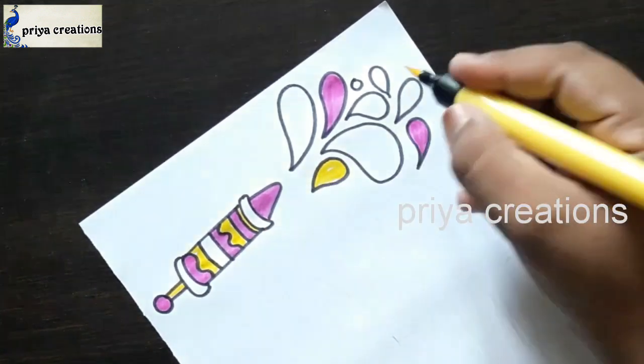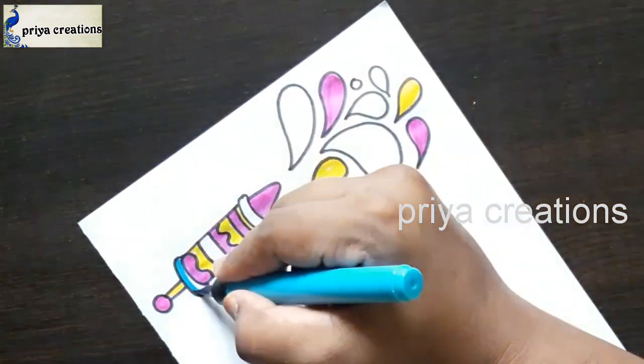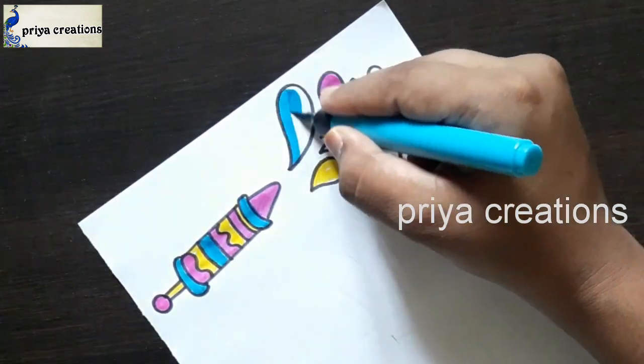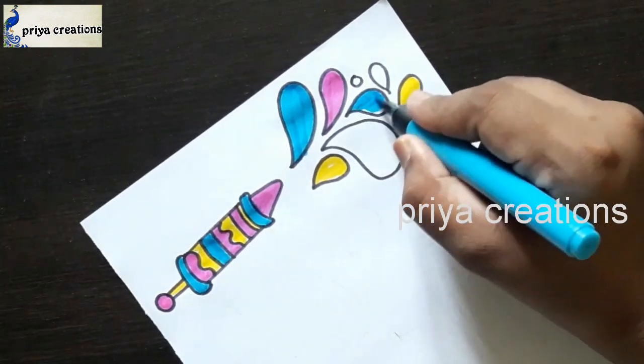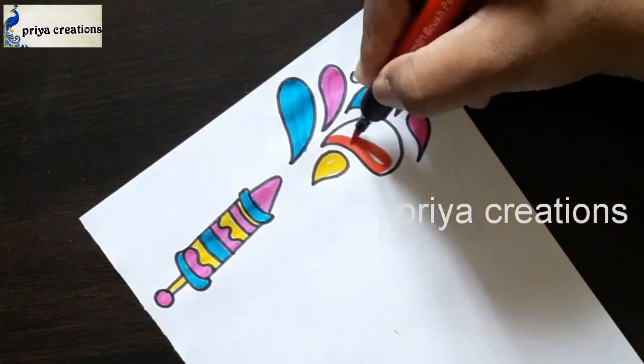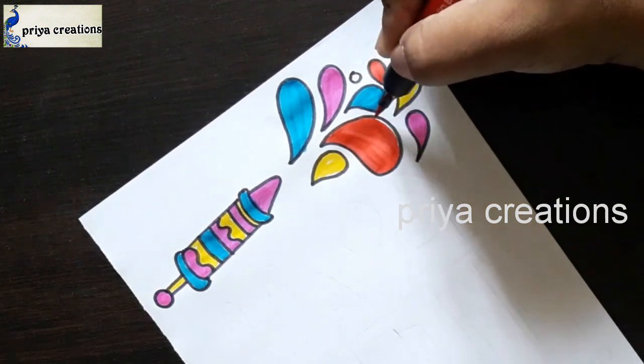If you want, you can use any other colors. This is a light blue color brush pen. This is a red color brush pen.